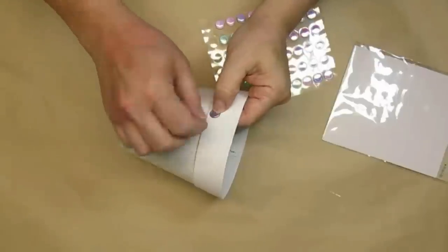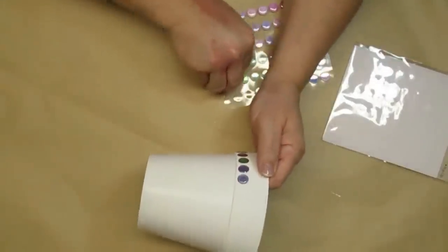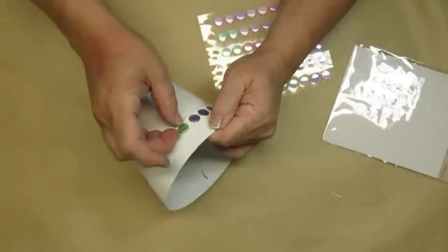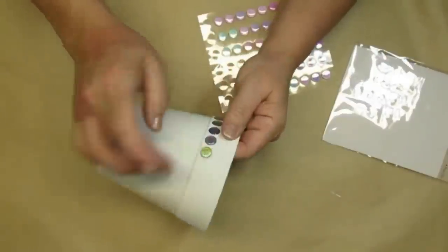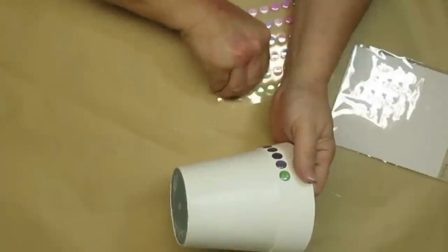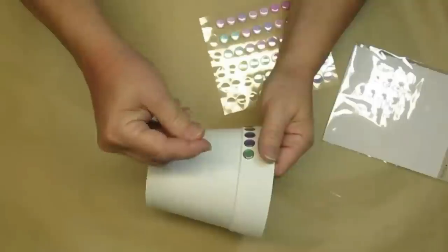In my last video I used these dot stickers from the Dollar Tree and I wanted to give this pot a little bit of detail so it would blend a little bit better with the candlestick. On the candlestick there are some sort of bead-like embellishments so I'm just going to give this pot just on the rim.